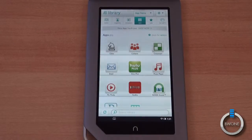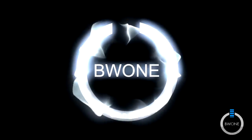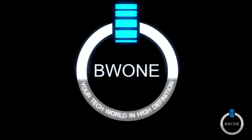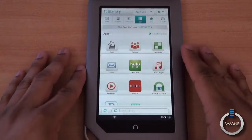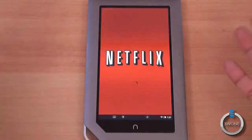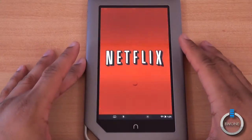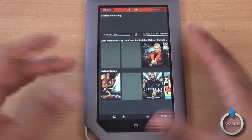Bowman here from BW1.com. We're going to check out Netflix on the Nook Tablet. With the Nook Tablet, to get video, movies, and content like that, it's really good to have a Netflix subscription. So if you already have one, you can pretty much stream for free right here on the device by just adding the Netflix app for Android, which you can get from the Barnes & Noble store, and having a subscription.